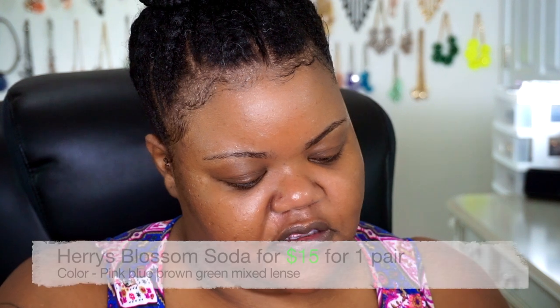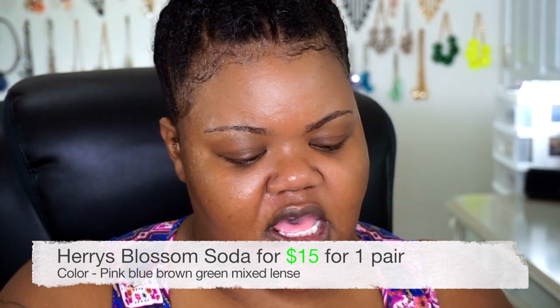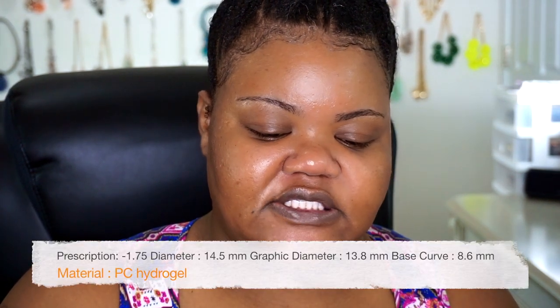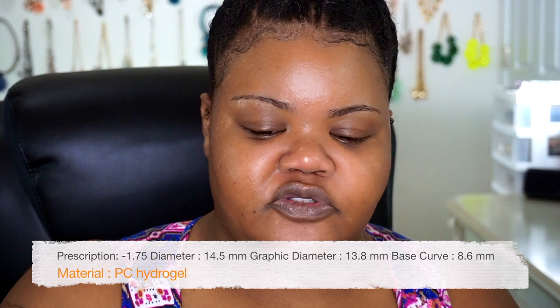I really love Elizabeth Taylor's violet purple eyes, so I got some contacts to see which ones would come close to her eye color. This one is more of a gray-blue-green color and this is Harry's Blossom Soda. It is a negative 1.75, with a BC of 8.60mm and a diameter of 14.50mm, expiring in 2022. These are silicone color lenses.